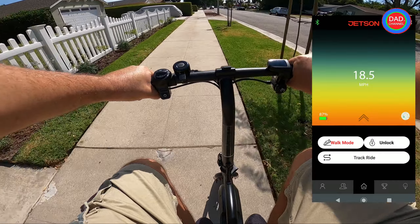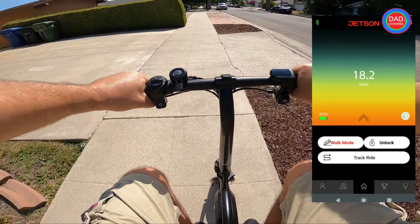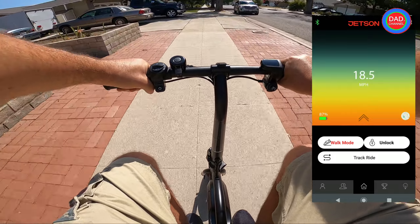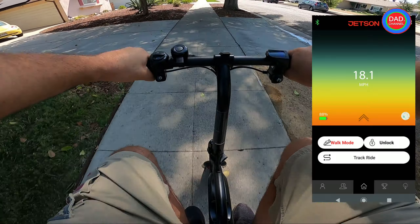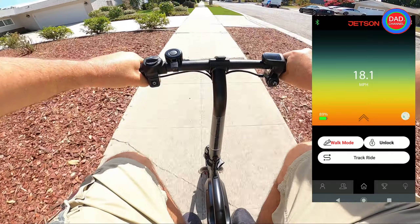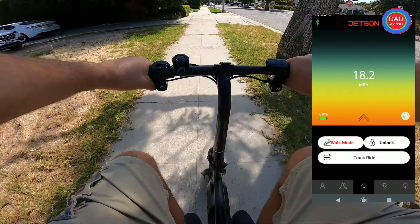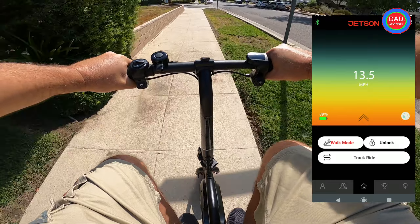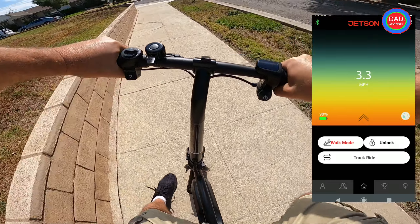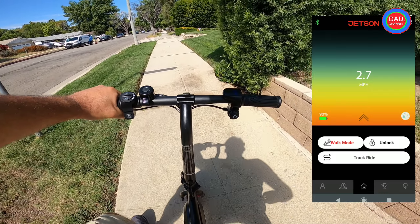It feels like about maybe 18 miles per hour. Now I'll do another test with a speedometer app. The reason I want to use the speedometer app is that for the next test — the modification test — I will only use the speedometer app. Okay, now we'll do the speedometer app.